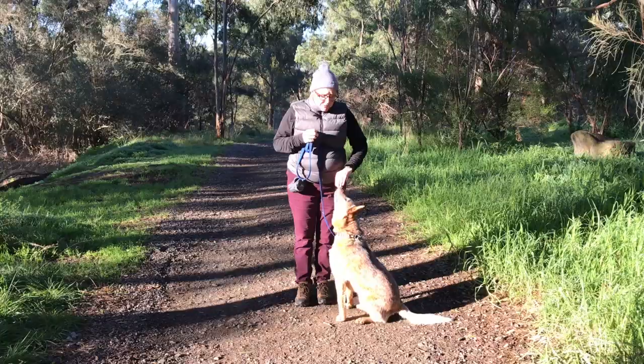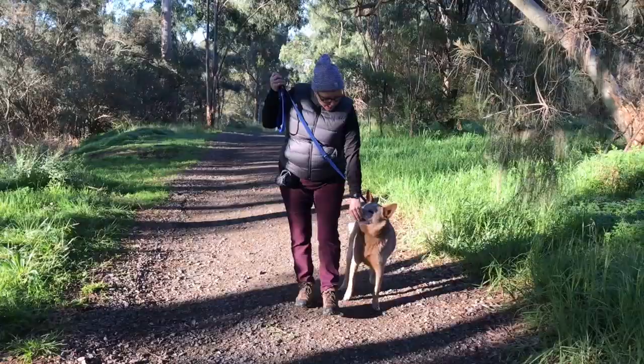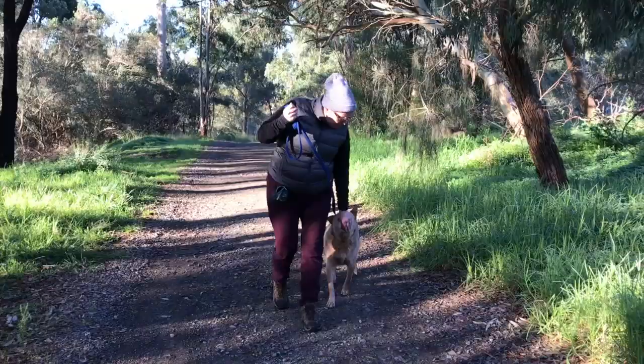Here he is — he's wanting to do it again. So close, Brownie. Close. Close. Close. Good boy. And remember to really praise your dog when they do the right thing.